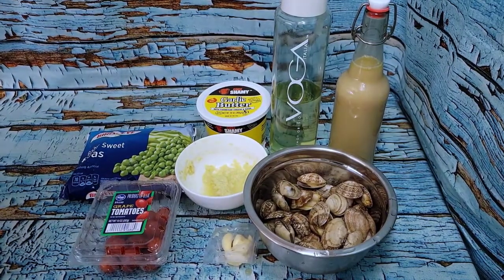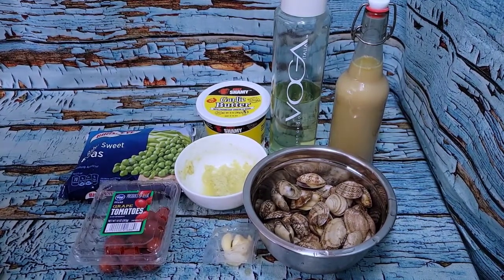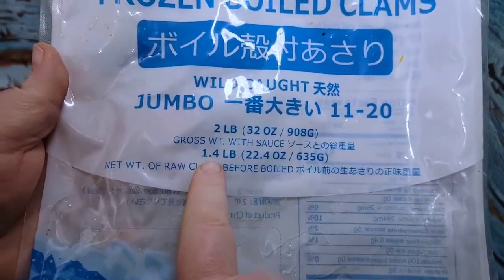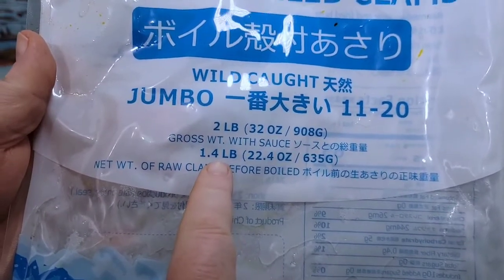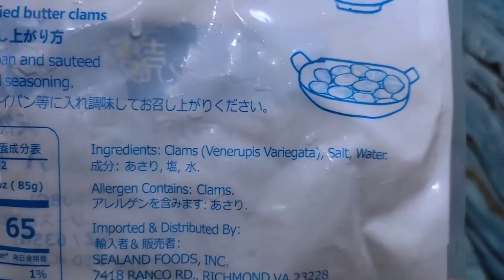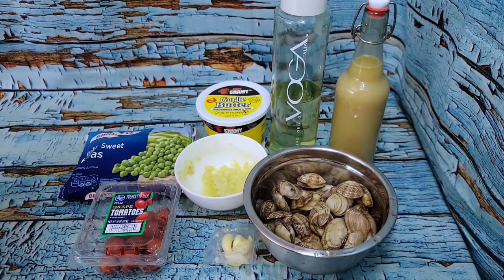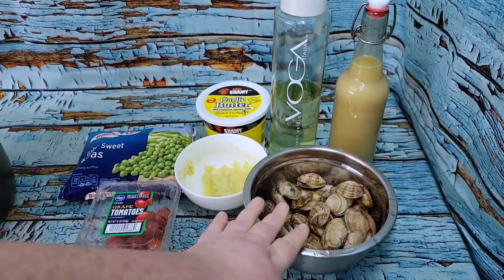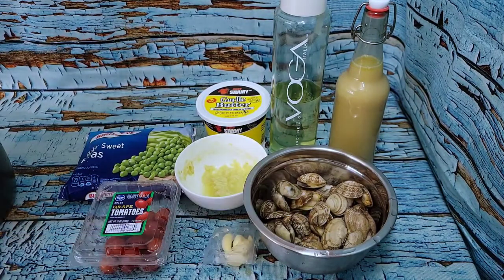Welcome back for drunken clam lunch. So here's what I found in my freezer — I had bought a bag of frozen clams. They are one and a quarter, almost one and a half pounds of raw clams before being boiled. These particular ones are just clams in salt water, and they give you a couple of different ideas of different ways that you can cook them. I'm going to do them in my Instant Pot. Now, when I thawed out the clams, some of them opened because I used hot water, which I shouldn't have done. It's not going to hurt anything, but they are completely thawed now.